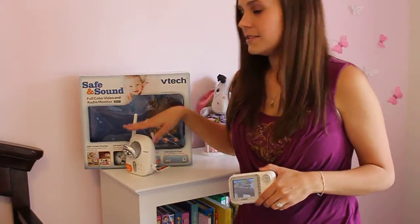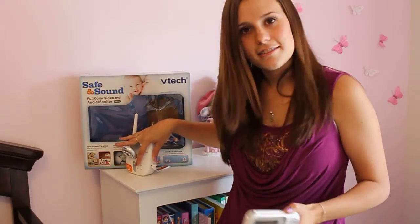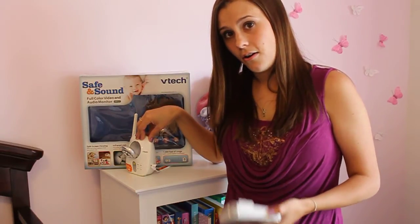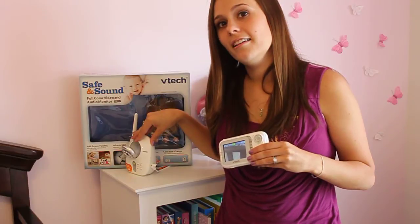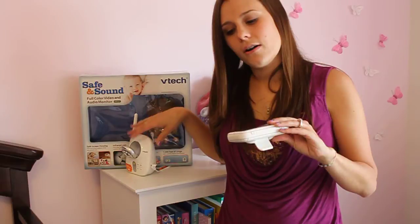You also have the option on the base to play five lullabies. It plays very gentle, soft music, which is very peaceful and nice if your child likes to have music playing all the time. I don't care for this feature because it's not controllable on the parental unit. If it were on the handheld unit and I could turn it on and off, I would love that. But since it's only on the base, I can't shut it off or turn it on without going back into the room and waking her up. You also hear it playing through the sound, so you have to put it on mute.